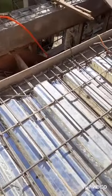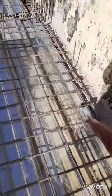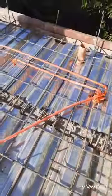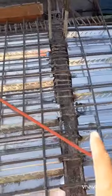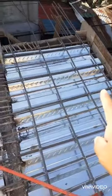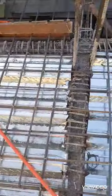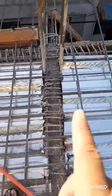Kasi yan ang napaka-importante sa may beam. Pag may extra bar tayo, ang purpose nun, lalong lalakas yung biga natin. Pag may mga extra bar tayo sa mga biga. Ang mga extra bar ko, naglagay ako ng 2 meters, 1 meter doon sa cantilever slab ko. Tapos dito, 1 meter beam. Kaya, matibay siya. Pampadagdag ng strength doon sa beam. Pagka may mga extra bar tayo dito.